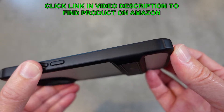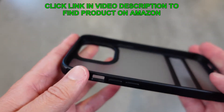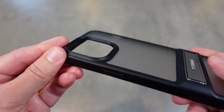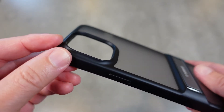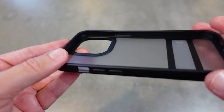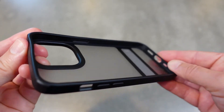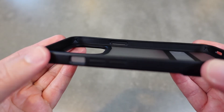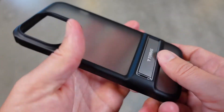You've also got raised camera and screen bezels. You can see the camera lip there — it's slightly raised about 1.2 millimeters above the camera bump to make sure that stays protected. The same thing around the screen of the phone: you're going to have that slightly raised 1.2 millimeter lip to protect it there.